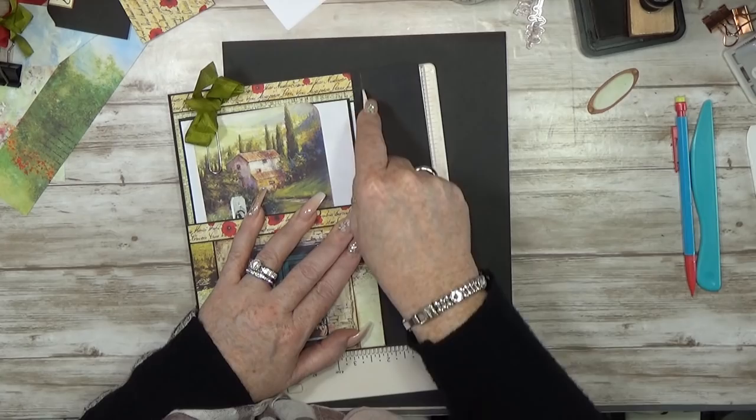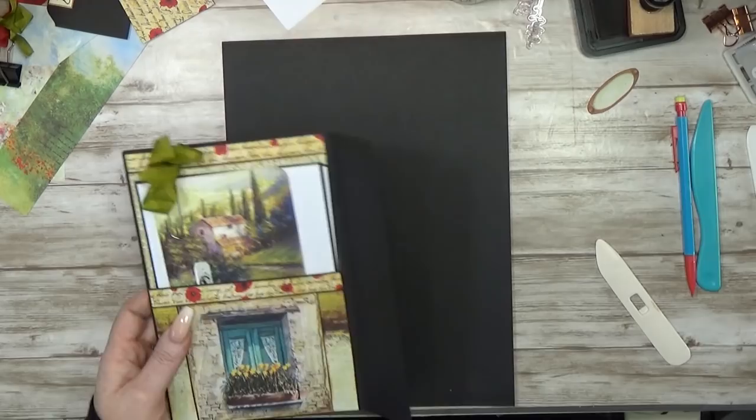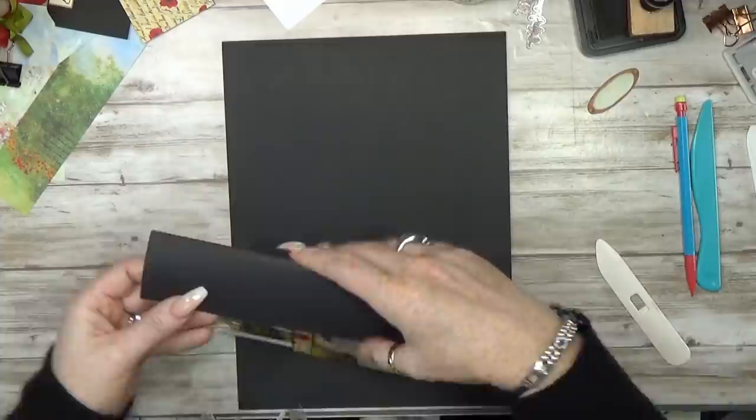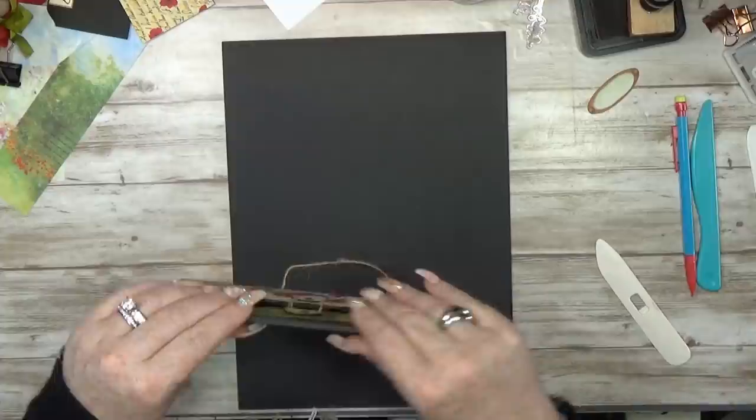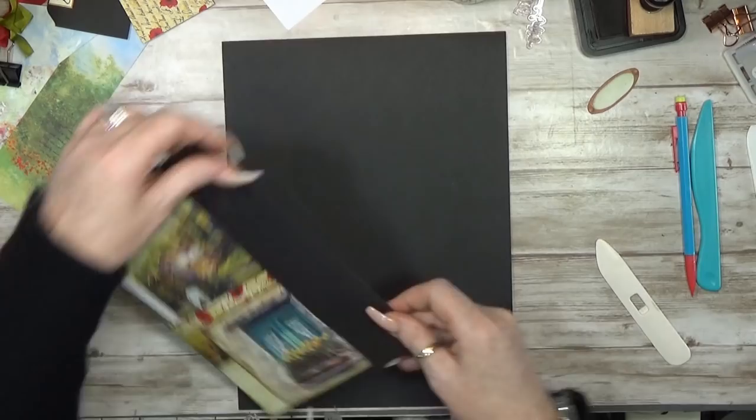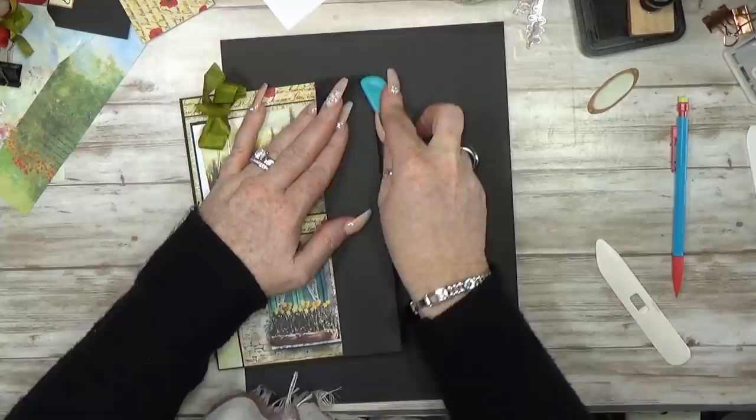It stays straight, and it gives that little extra space. Gently fold this down. That's the beauty of a long hinge — it's sturdy, and you can do extra things on it if needed, and I think it's needed.